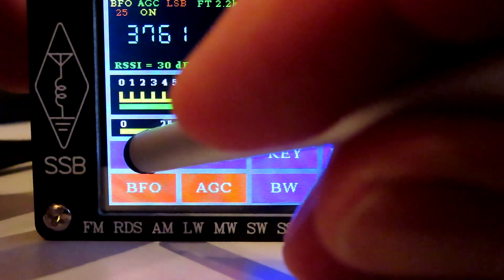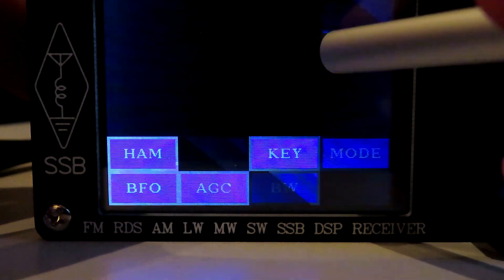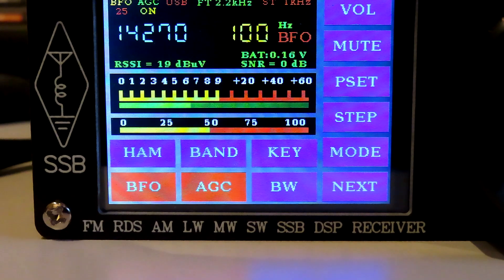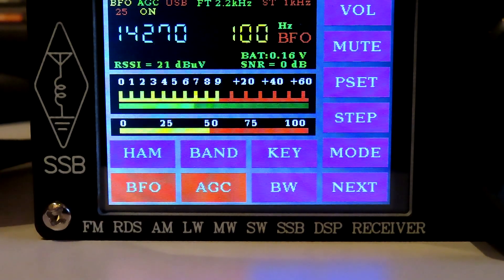If we go to 20 meters — click on HAM again and go to 20 meters — you can see we're on upper sideband. That's a neat feature obviously built into the Arduino sketch. I'm assuming there must be a significantly more powerful Arduino in this radio because of all the various operating features, but it's a nice touch that it will automatically switch mode.